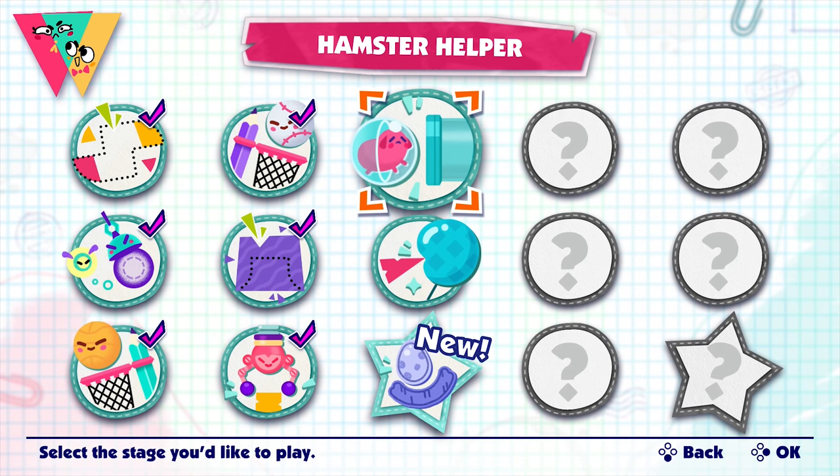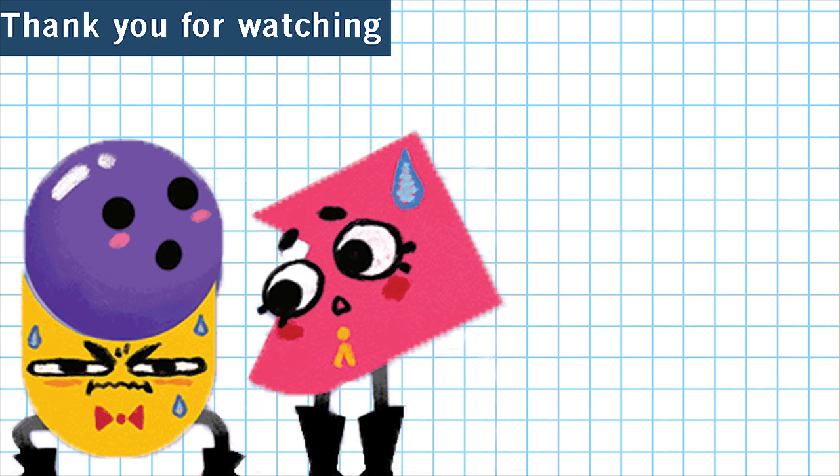I'll see you in the next episode when we do Hamster Helper. Thank you for watching my video all the way through. If you liked it, please hit that like button, and if you want to see more in the future, please subscribe. Hope you have a good day — see you next time!